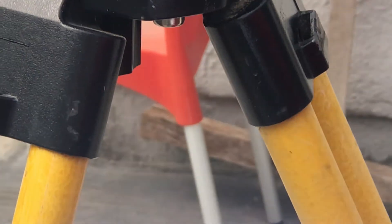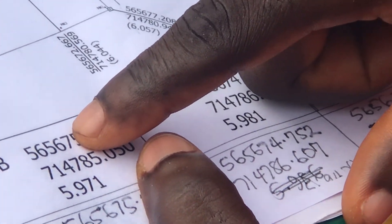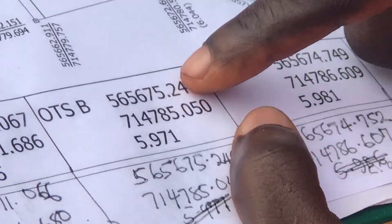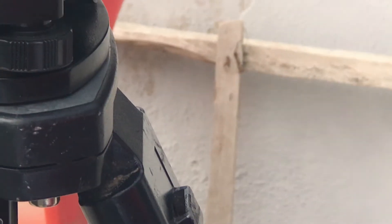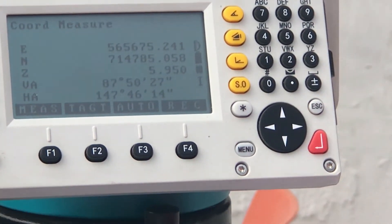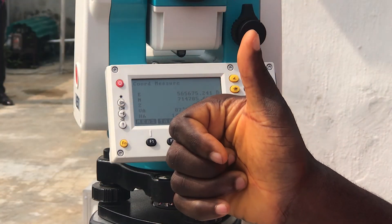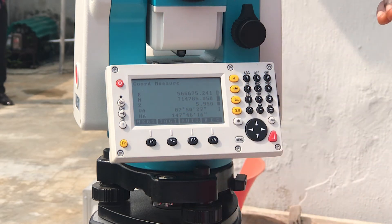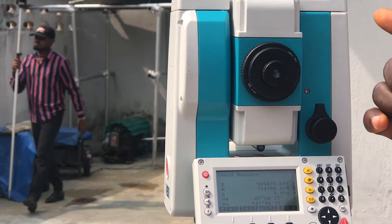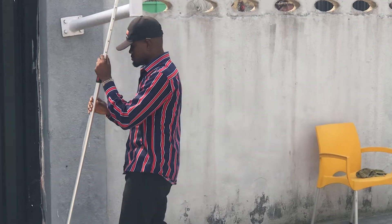That is the backside. As you can see from the documentation, the coordinates provided are very close to what the device measured. We can then go on from here to measure other points on site with our device.